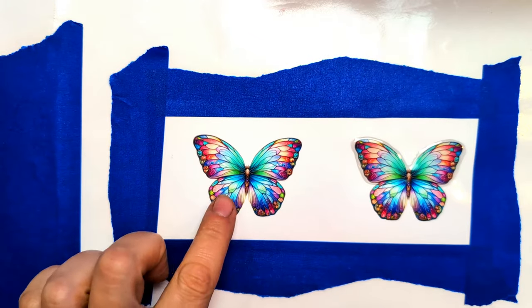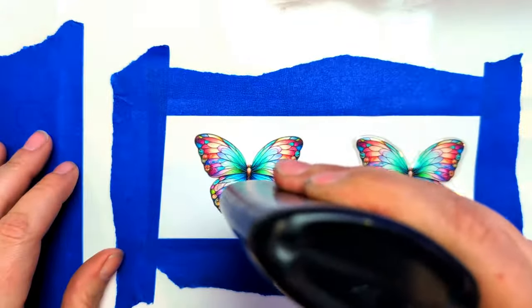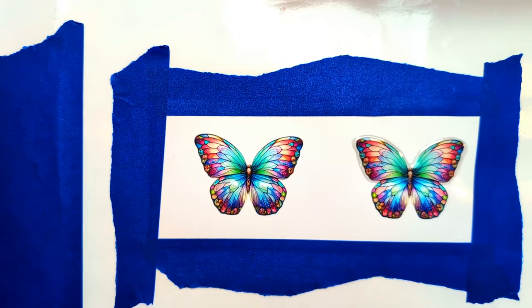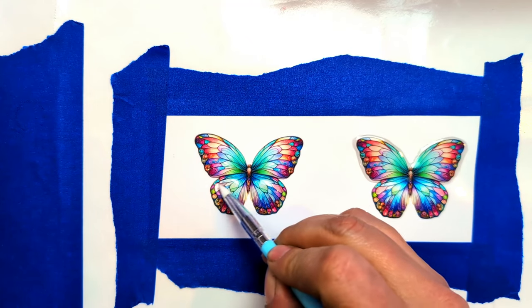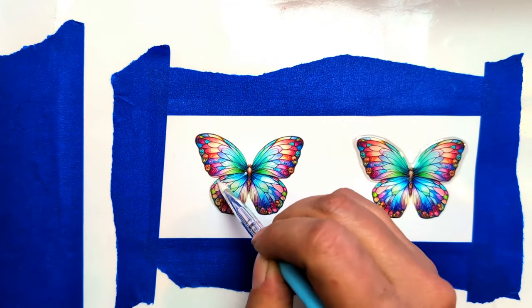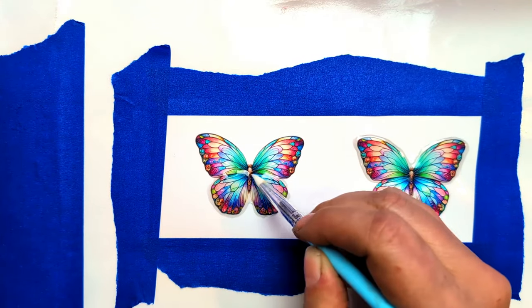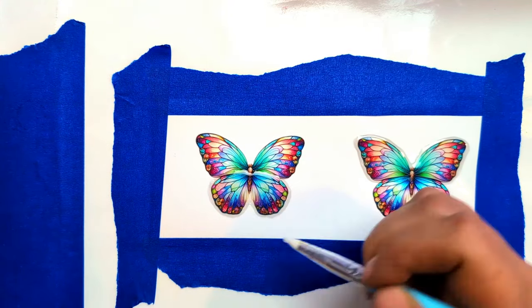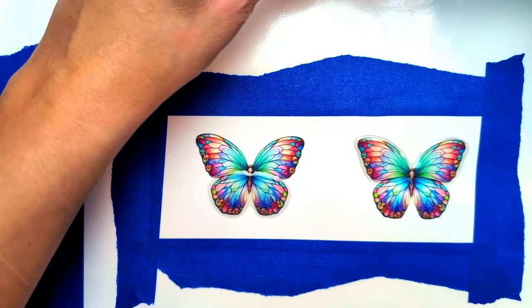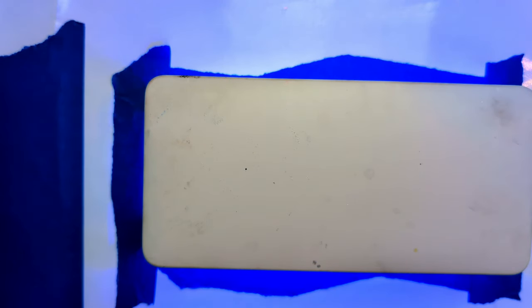Okay, so next we want to do these two wings, and we want to do the same thing — brushing the resin over the picture. Then we're going to put that under the lamp for three minutes and we'll be back.